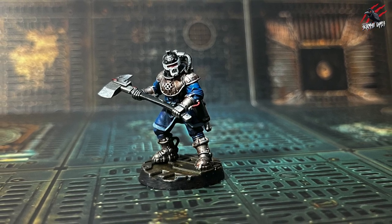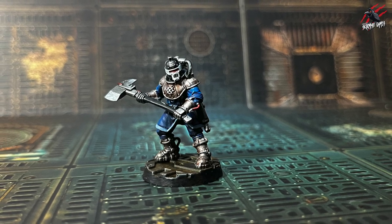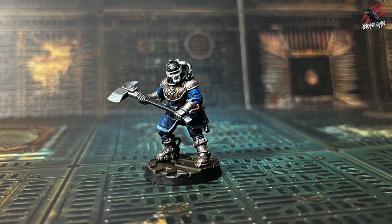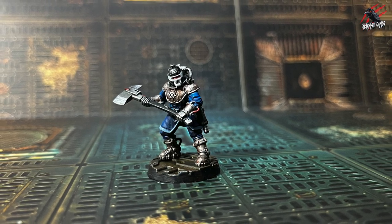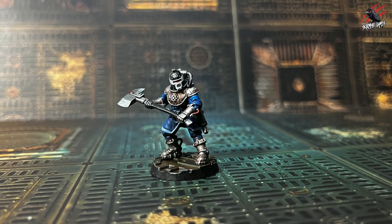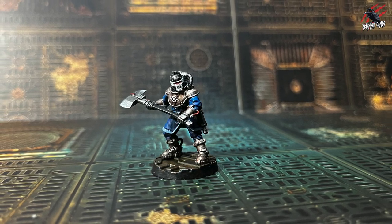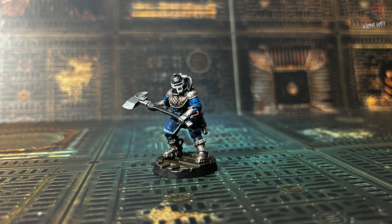Overall really happy with how it came out and I hope this has been helpful with some tips. I think using Lead Belcher with contrast paints over the top is a nice quick easy way to get your models ready for battle with some nice effects, and then having the highlight over the top is really cool. Guilliman Flesh to get that nice bronze effect is one of my favourites.